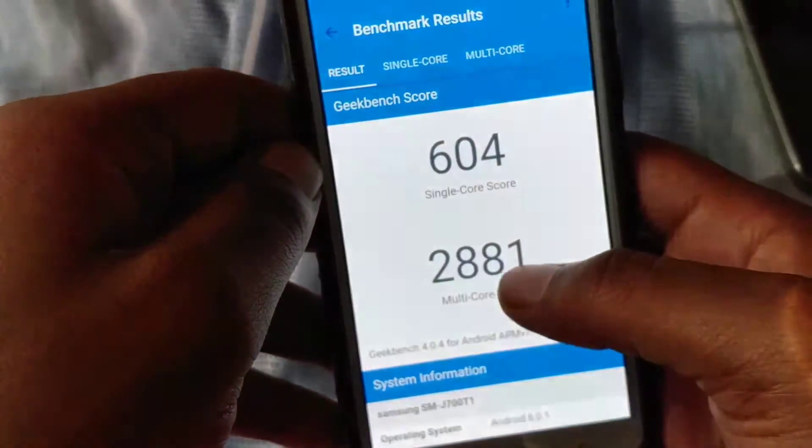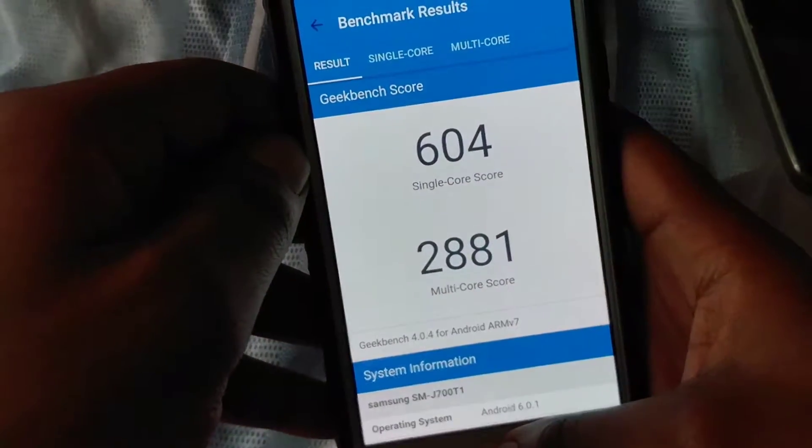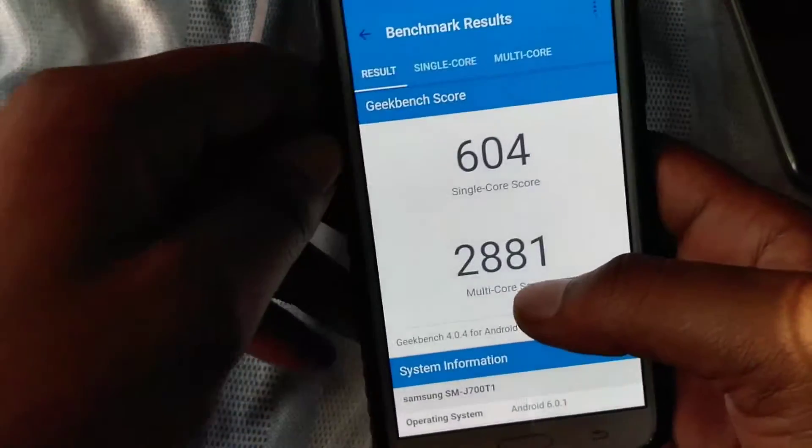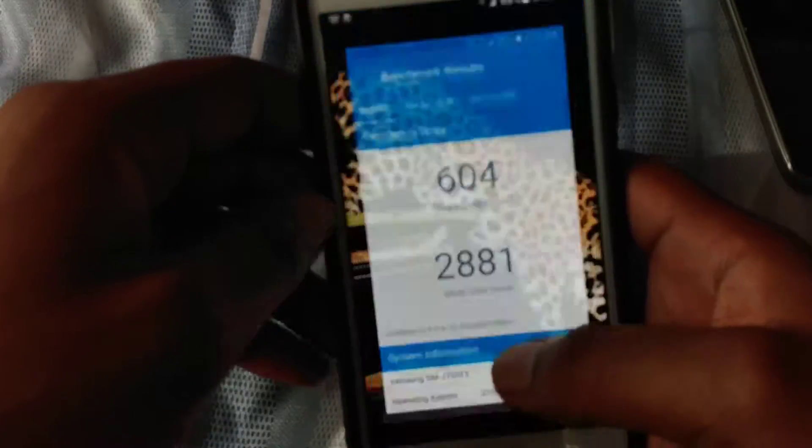That score is really good in my opinion for a phone that came out last year. With the new criteria for Geekbench 4, almost everyone's numbers went down, so context matters here.